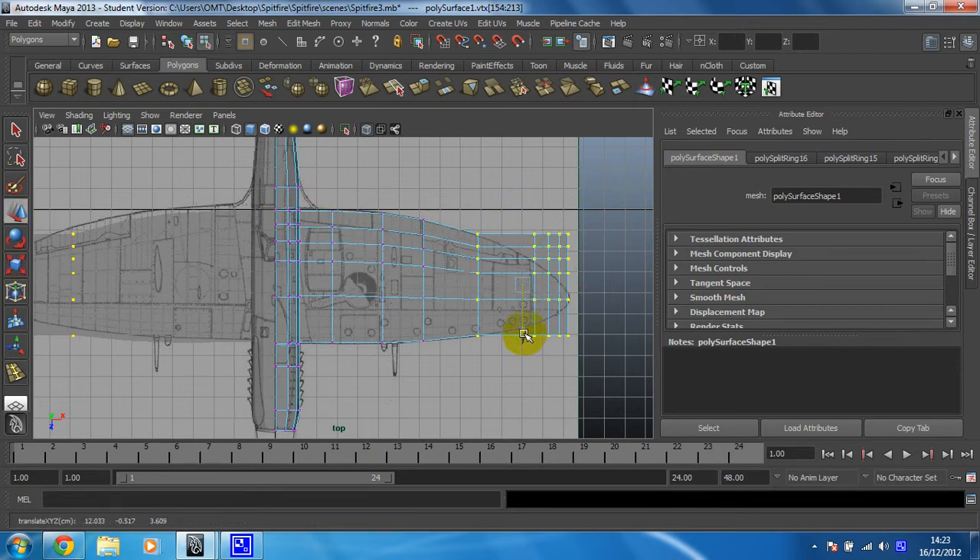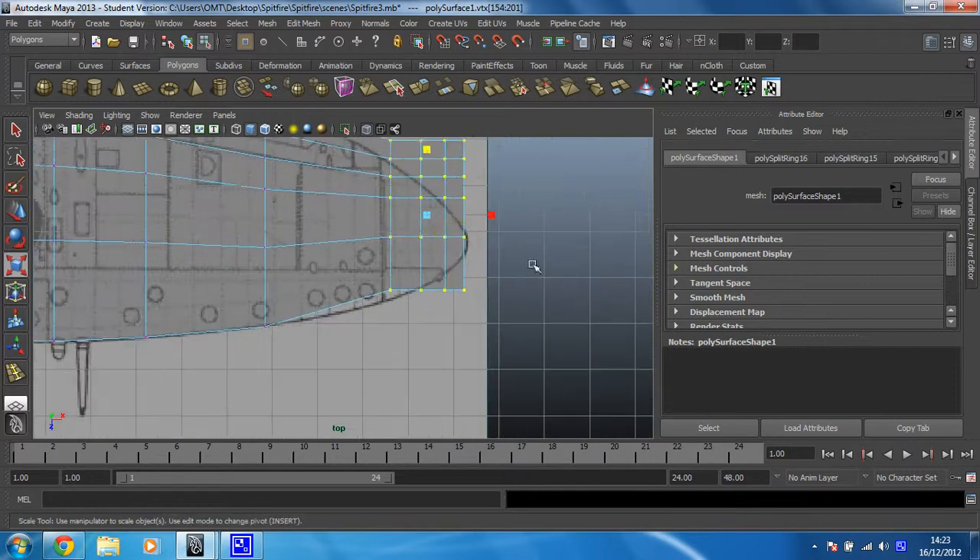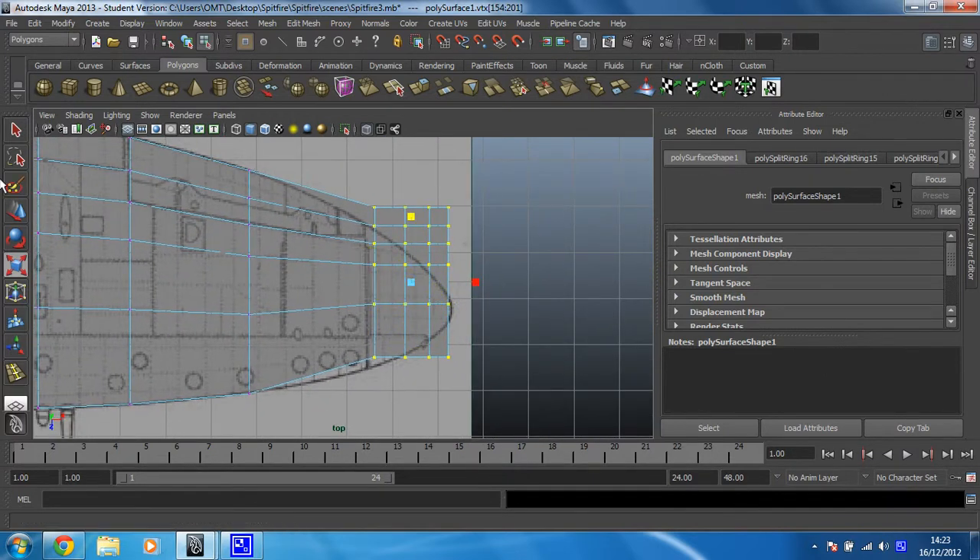Just move that forward a little bit. And then really it becomes all about getting the curve at the edge of the wing and making it not look stupid. I think it's time to zoom in on this as well and make sure that we get that level of detail. So just move that down there, just tracing the shape the same way as we've done throughout this project.